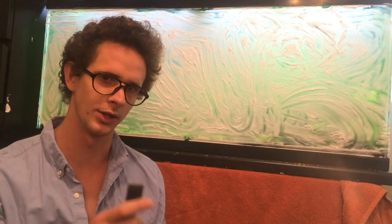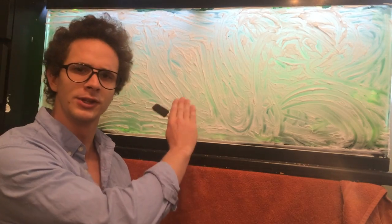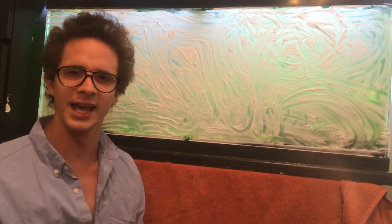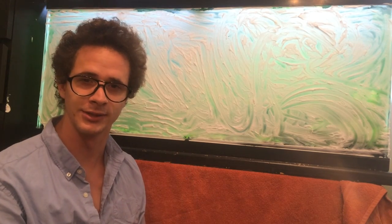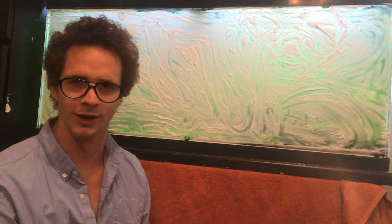You're going to need a sponge brush. I've covered the canvas with a thin layer of shaving cream. And once we start working with the canvas, beautiful things will start happening.